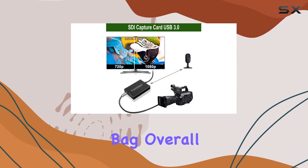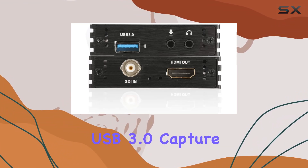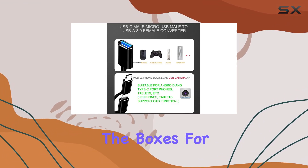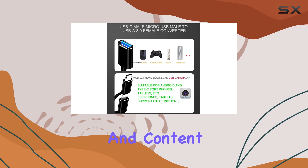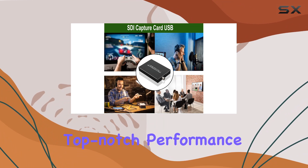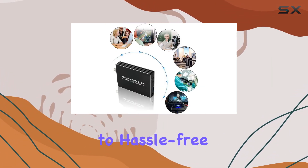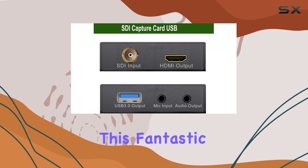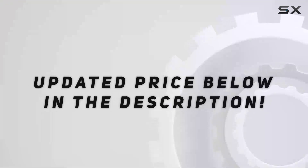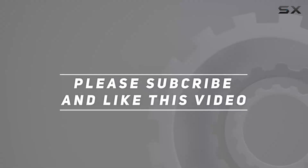Overall, the Graystop 1080p SDI to USB 3.0 capture card ticks all the boxes for streamers, gamers, and content creators alike. It's reliable, easy to use, and delivers top-notch performance every time. Say goodbye to complicated setups and hello to hassle-free streaming and recording with this fantastic device. Check out the video description for the updated price, and thank you for watching!